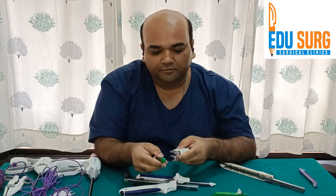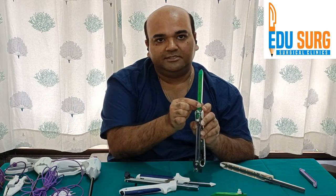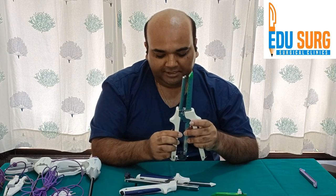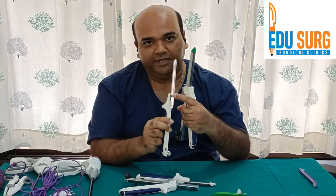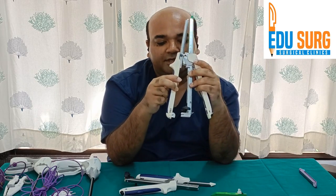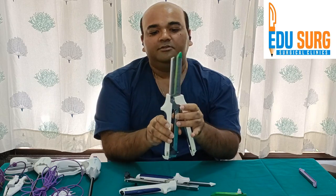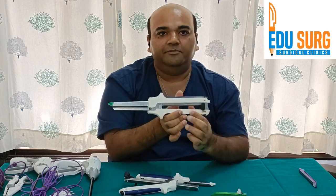To load the stapler again: you fix the nozzle first, then press the stapler so the cartridge is loaded. Keep this open. Then you take the anvil end and fix it so that it locks. There is a black knob in the anvil end and you have to put it in the groove provided. Similarly, at the back end there is a knob in the anvil and a groove on the stapling side — you fix these two together. Once fixed properly, the stapler can be locked.